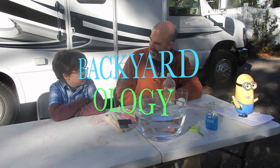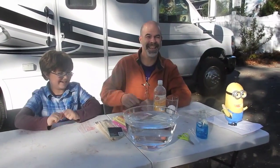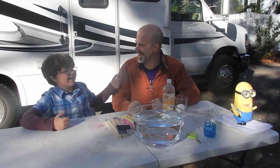All right. Welcome. Welcome to Backyardology, where anything goes in the backyard. That's a new tagline — I just came up with it.